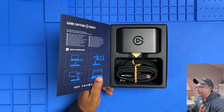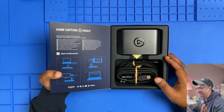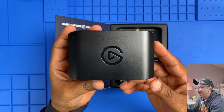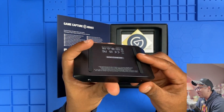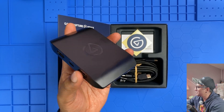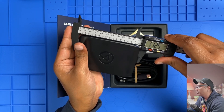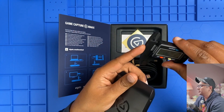Elgato really knows how to package their stuff nicely — I really like that. First up, here's the star of the show: the HD60X itself. It has a nice matte black finish and it's smaller than I expected — it'll fit perfectly on my desk without taking up too much space. Measuring it out, it's about 4.42 inches.